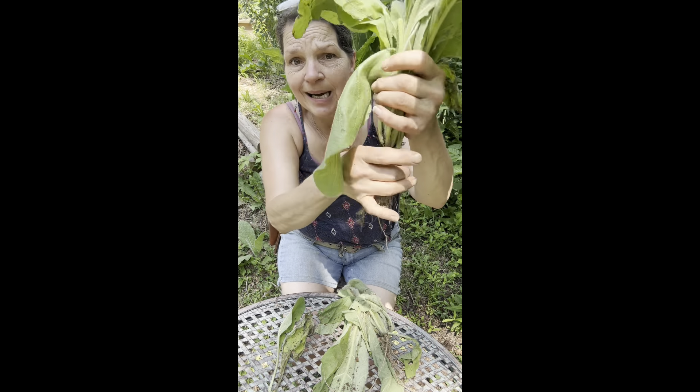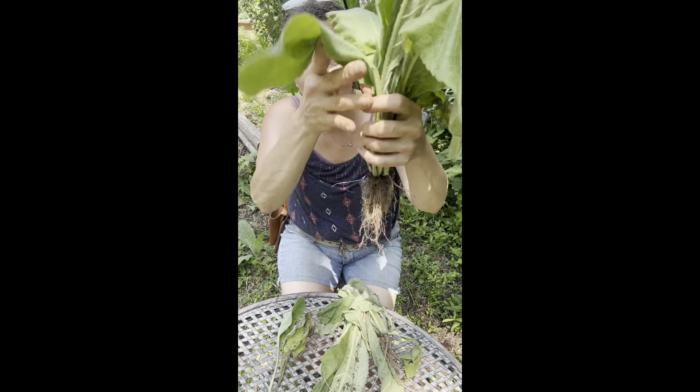The mullein root grows straight down into the ground. This is the beginning of the plant and where all the medicine is in the first year. In the second year, the medicine is in the very large leaves, a huge stalk, and tiny little flowers that open once every day — I harvest those for mullein ear oil. The leaves are used in cough and congestion tea, so I utilize the whole entire plant. It's called a biannual: first year is just leaves and roots; second year is roots, leaves, stalk, and flowers.